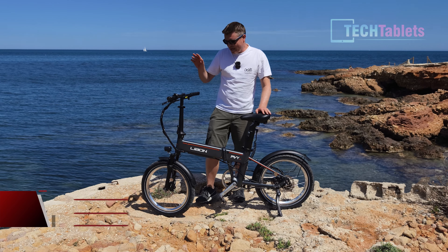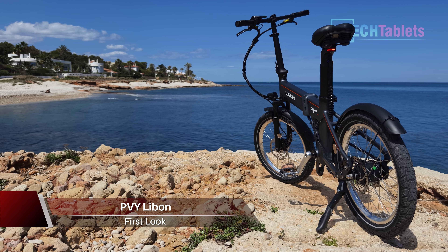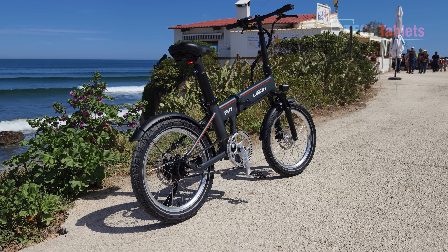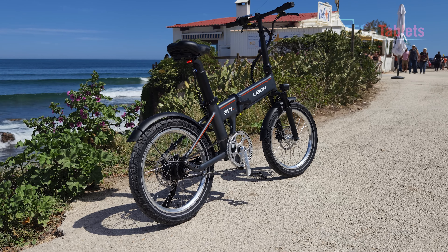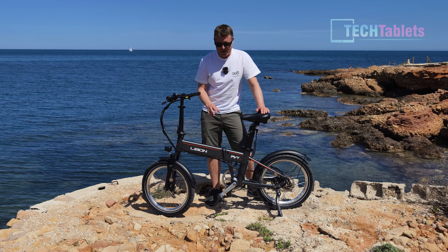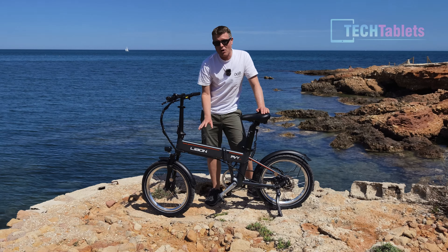20-inch e-bikes aren't known for long range because of the smaller wheels, but that's all changed with this bike from PVY. It's called the Libon, and it has quite a few things that are different. The big thing is the two batteries — one in the frame and another in the seat post — combined giving us 20 amp hours, which is very good. They claim a range of up to 260 kilometers, which is phenomenal, and I find that a little hard to believe.